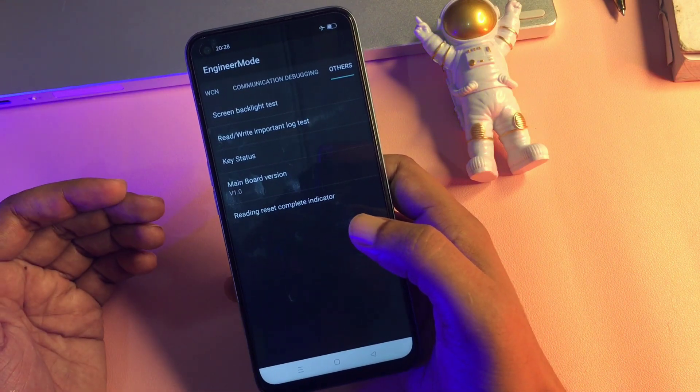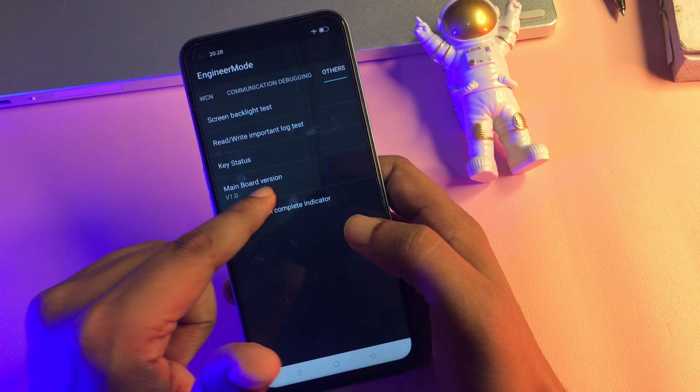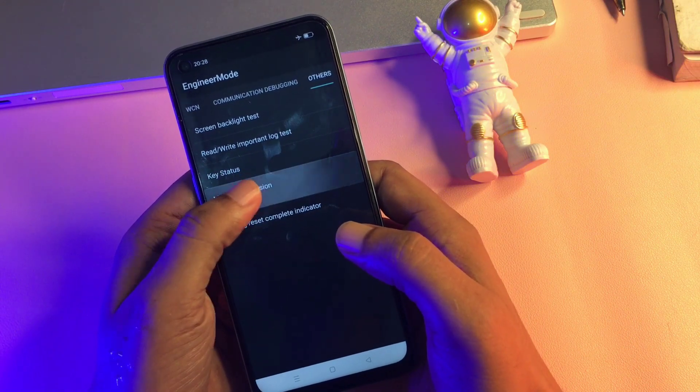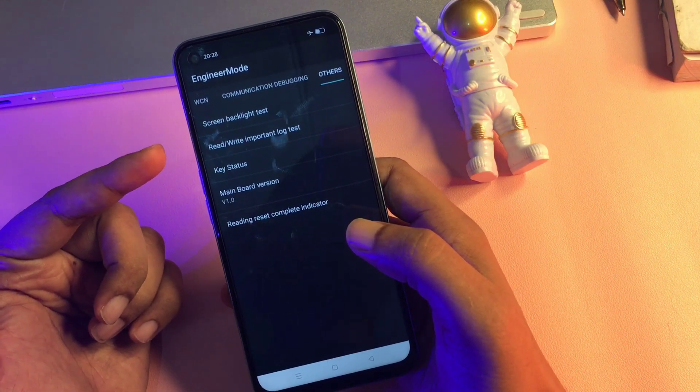You will get five types of options on this page. You can see there is an option called 'Mainboard Version.' Simply click on it nine times rapidly: one, two, three, four, five, six, seven, eight, and nine. After this, you can see a new option — 'Read/Write Part and Log Test' — appearing at the second position.